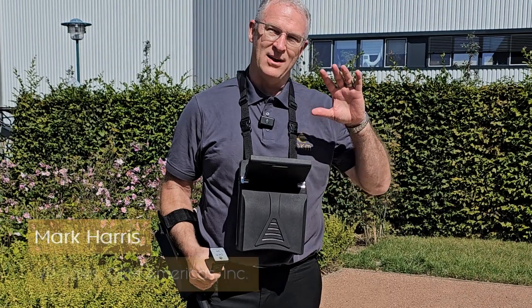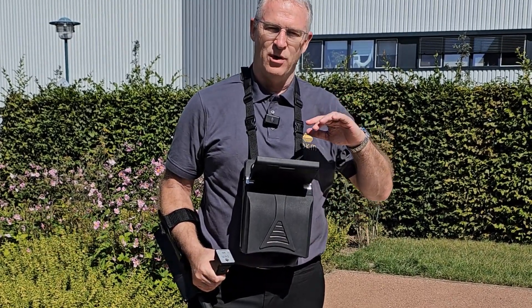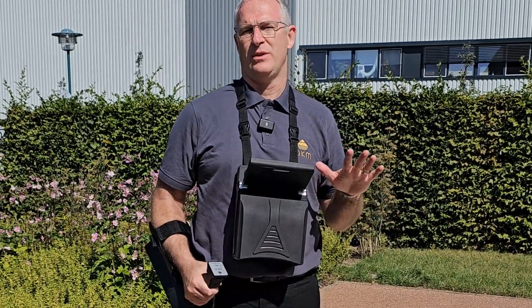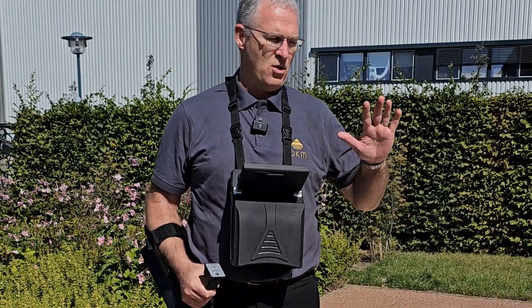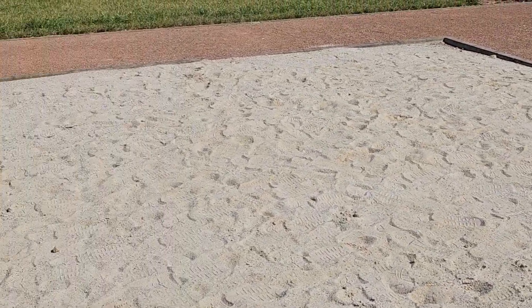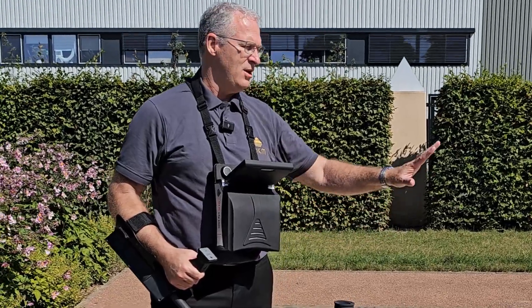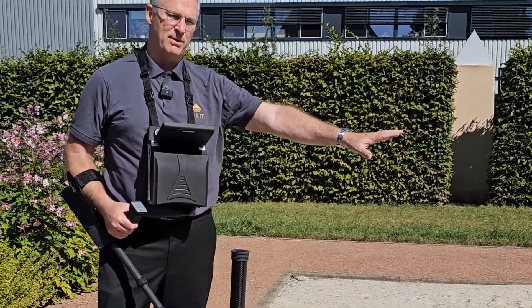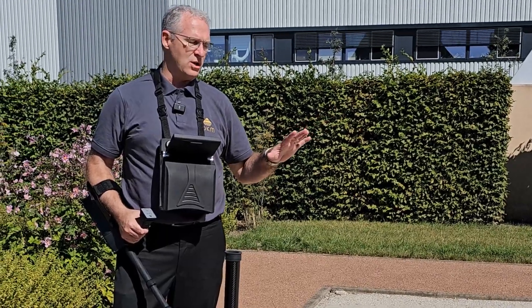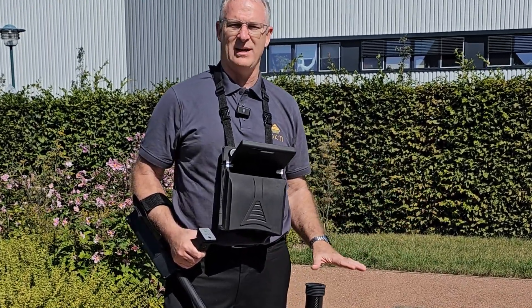Hi guys, Mark Harris. I'm at OKM's headquarters in Altenburg, Germany, and today we're going to run through a complete scan with the EXP6000. We're going to use the test bed here that OKM uses to quality check every device before it ships out. We have a metal pipe buried in this sand field, so we're going to go through with a super sensor and do a 3D ground scan and find it.